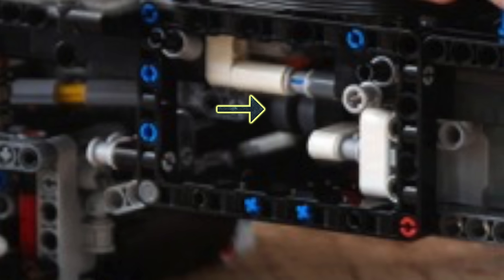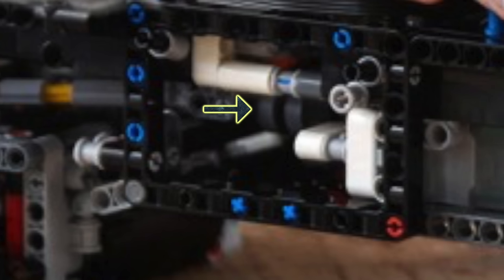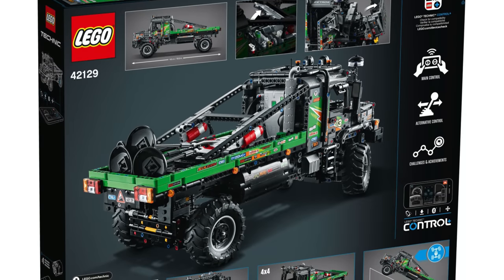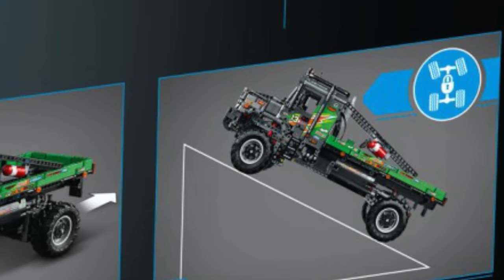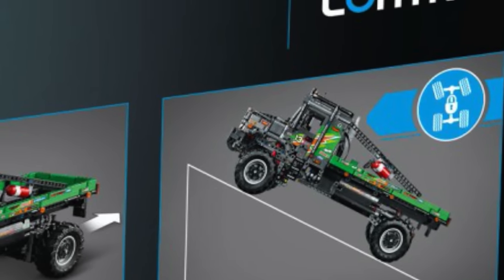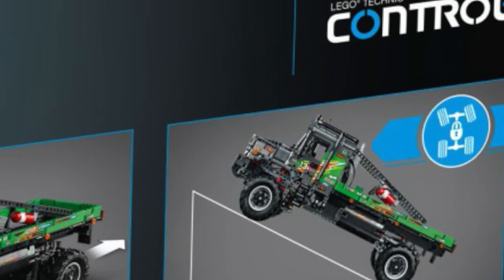If we look over here, we can clearly see a driving ring, which will be used for locking the central differential. This Mercedes-Benz Z-Tros trial truck will not have a transmission, since the back of the box clearly shows a feature where you can lock the central differential, but not featuring the transmission.